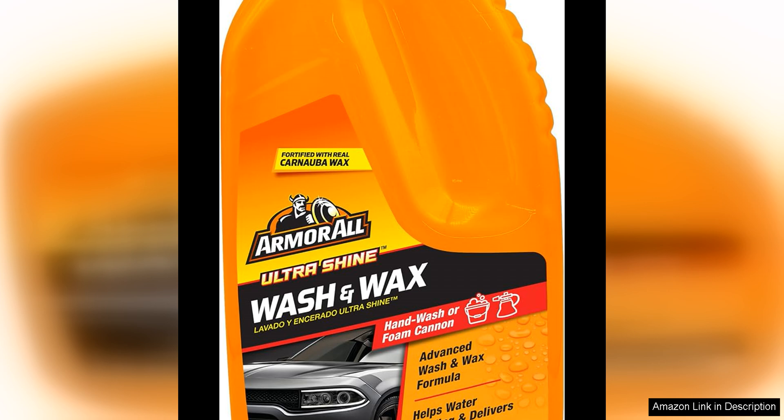Not only did it enhance the appearance of my vehicle, but it also provided a barrier against environmental contaminants and UV rays, helping to preserve the paint and keep it looking sharp for longer.